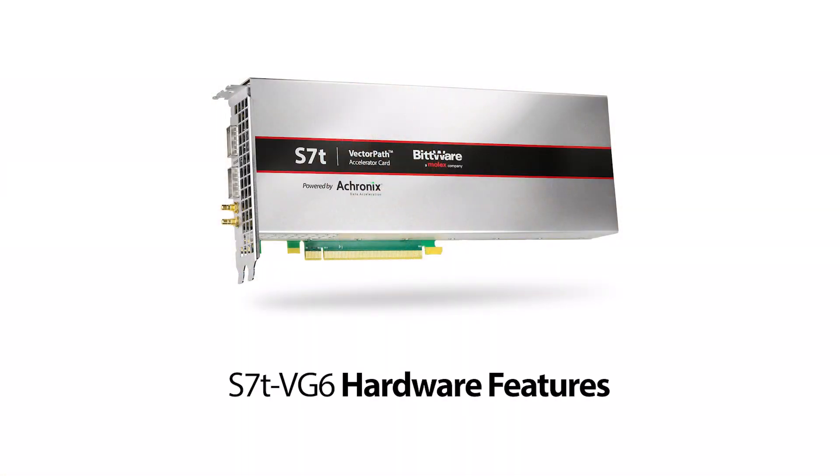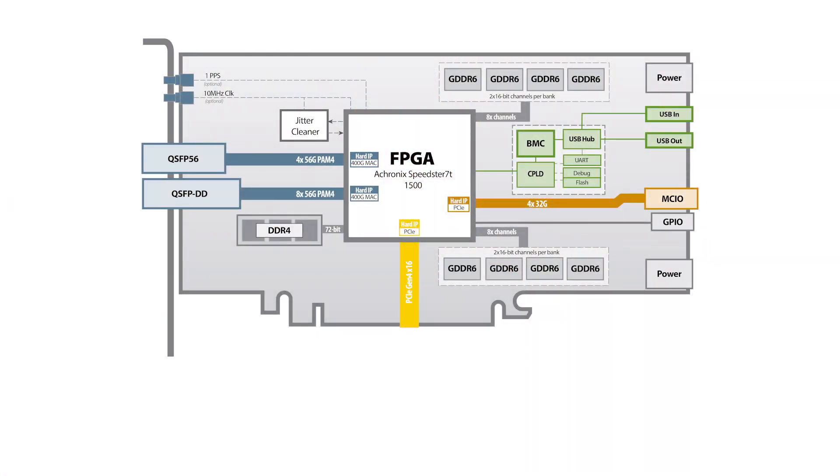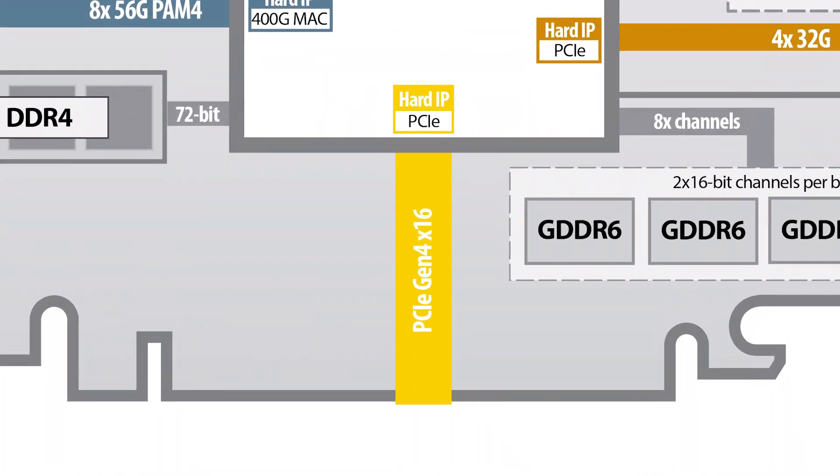Finally, there is a diagnostic self-test, which is the baseline for our technical support and warranty services. This test is part of our production test regime and is used by customers before starting their application development to ensure that the card has survived transport, handling and installation. It is also a golden image useful during debug, which verifies all the features are working correctly to maximum performance. Let's now take a closer look at the headline hardware features of the S7T card. First up is the PCIe connection, which is the full 16 lanes. The card will initially support PCIe Gen 4, however we have designed the card to be PCIe Gen 5 compatible.